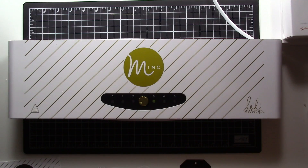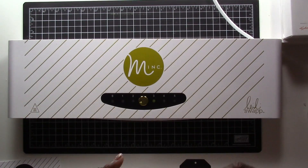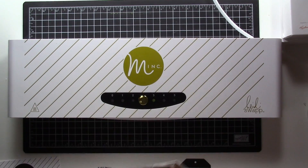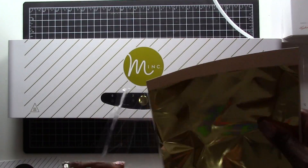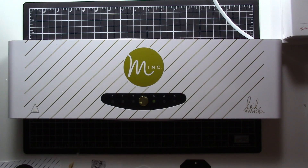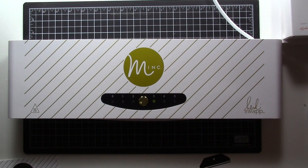I'm going to take the foil out of the package. One thing I do want to note is that this machine, the very first time you turn it on, has a very strong smell to it. It's a very thin foil. It'll have that smell the first couple of times you use the machine just because it's brand new, but after you use it a couple of times that smell does go away.